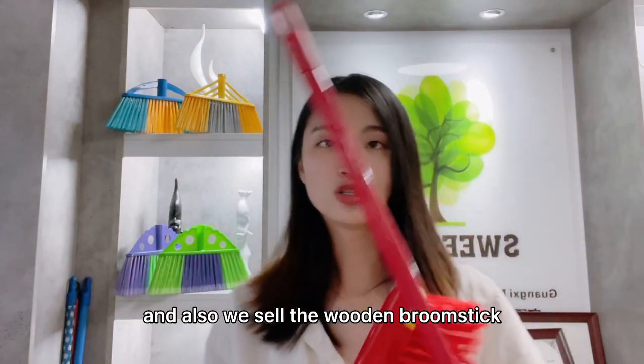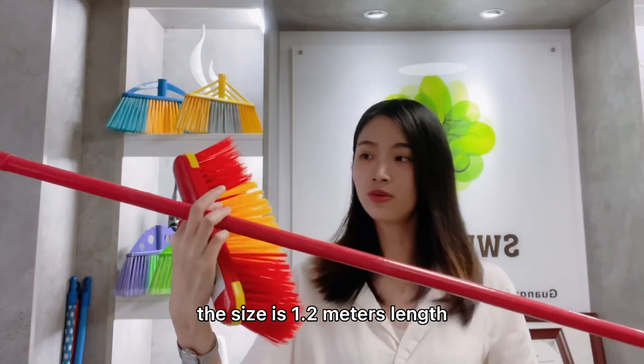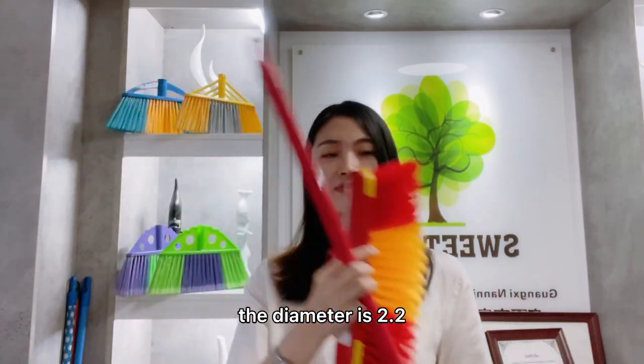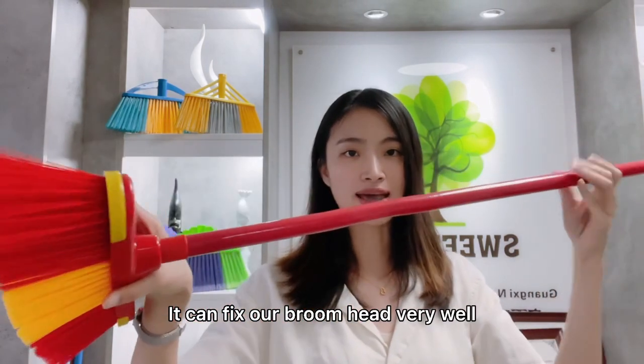And also we sell the wooden bloom stick. The size is 1.2 meter long. The diameter is 2.2. It can fit our bloom head very well.